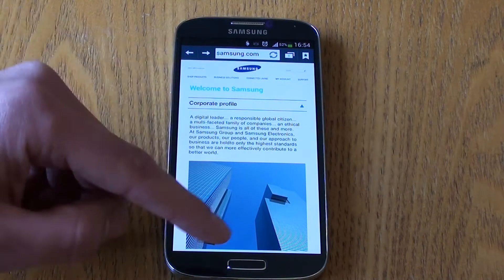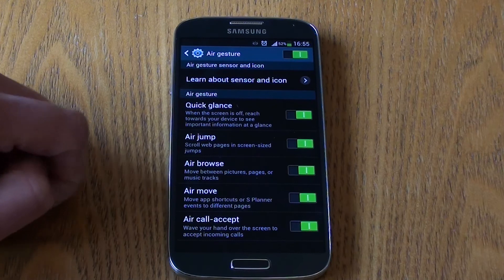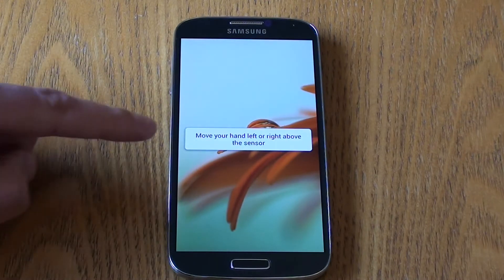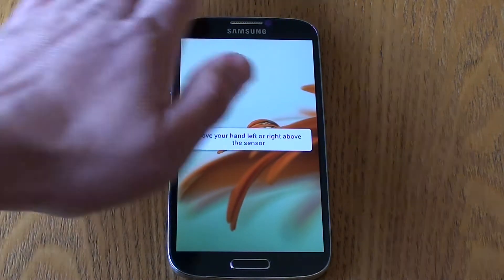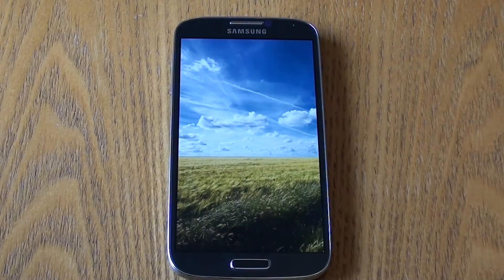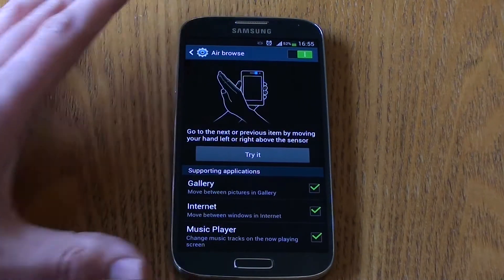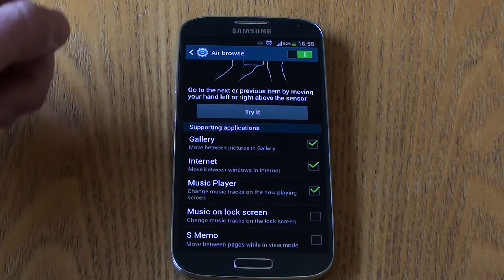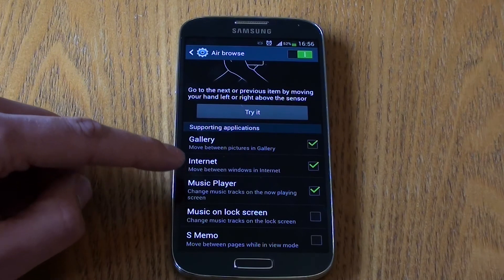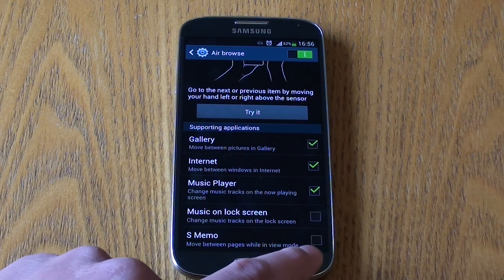Next is Air Browse, which allows us to move between pictures, pages, or music tracks with a hand gesture. In the gallery, move your hand left or right above the sensor and it swipes across gallery pictures. Applications that support this include the gallery, internet pages and tabs, the music player so you can flick through tracks, music on the lock screen, and S-Memo pages.